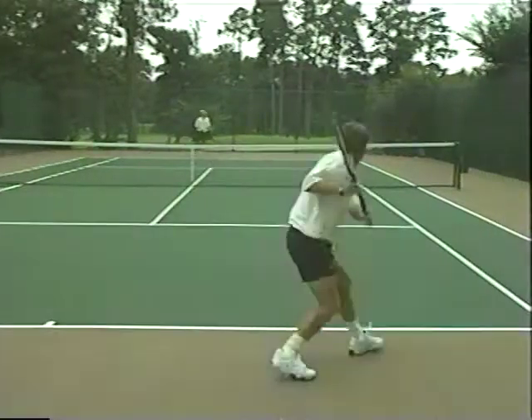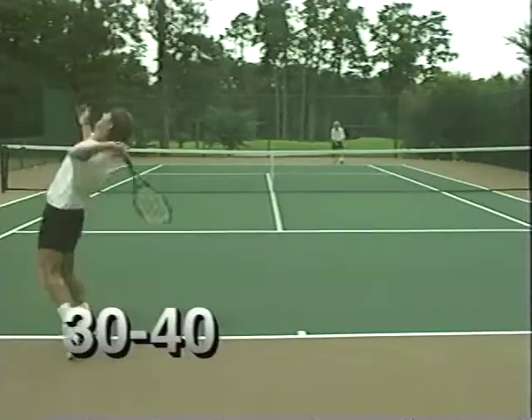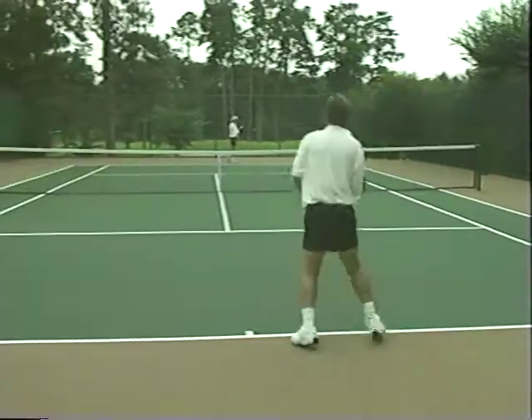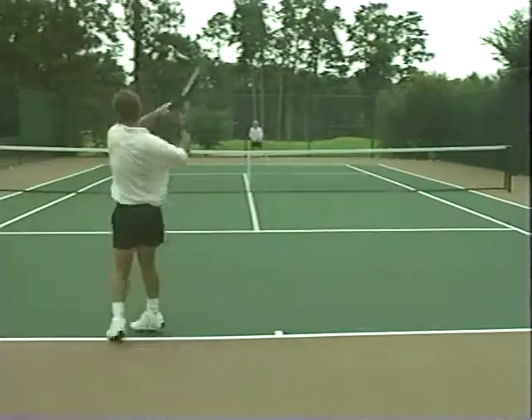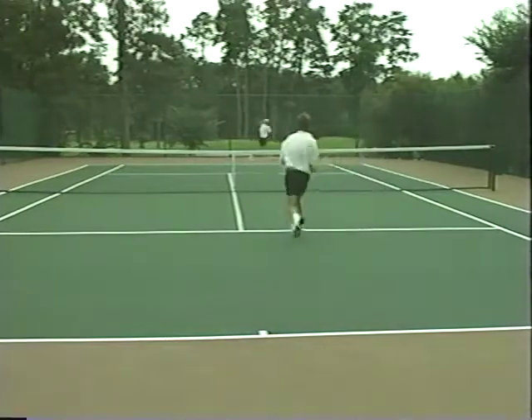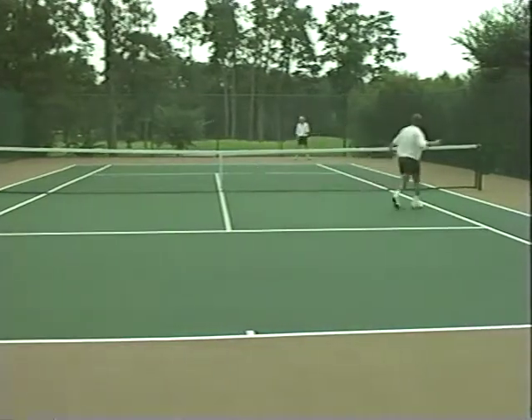Another example would be if the server has a break point at 30-40. If they don't convert that opportunity the score changes to 40-love for the server. This is a great rule adjustment not only for practices but also for social tournaments.